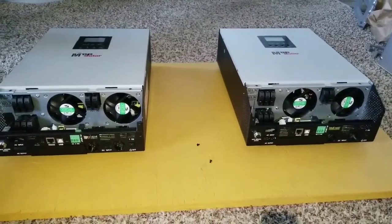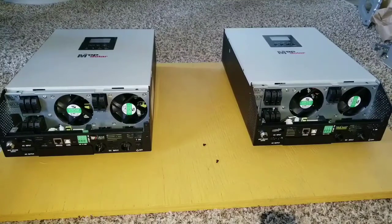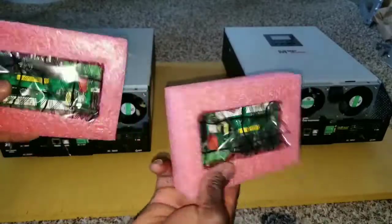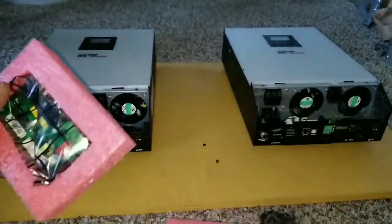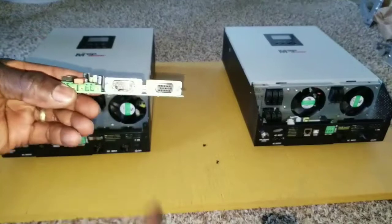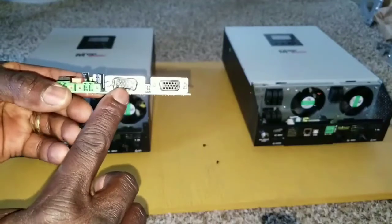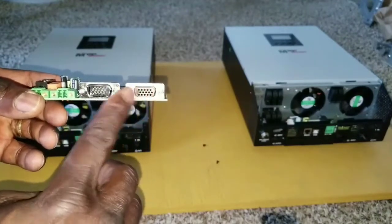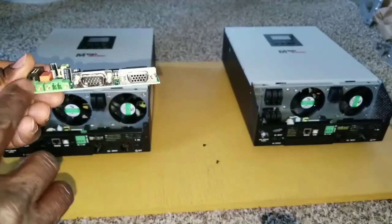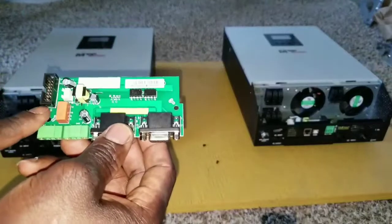Subscribe, share, and give a like to the video. Back at JW Solar USA, here are the two pairs of boards. You can see they're all in sterile foam, protected and secured. This is how the boards look — they have RS232, the parallel connectors, the communication ports, and just the RS232 here. You can also see the sense ports where you connect to parallel the powers — the positive and negative red wires.